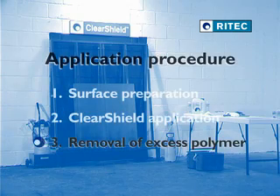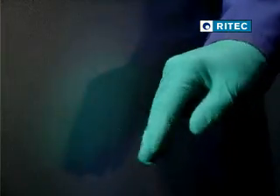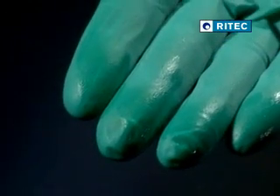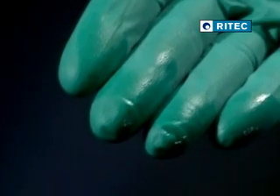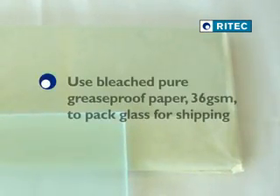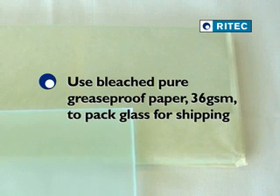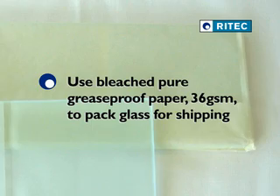The next stage is the removal of the excess polymer from the surface of the glass. After application of ClearShield Sandblast Protect, some excess polymer will appear on the glass surface as a greasy film. This excess polymer may be left on the glass for longer than the required curing time, but it should be removed before the glass is packed and shipped. We recommend bleached and pure grease proof paper, 36 grams per square metre, for the interleaving or packing of the glass.